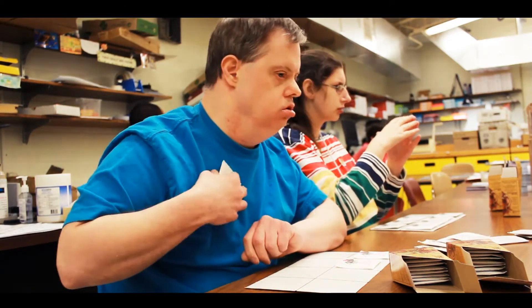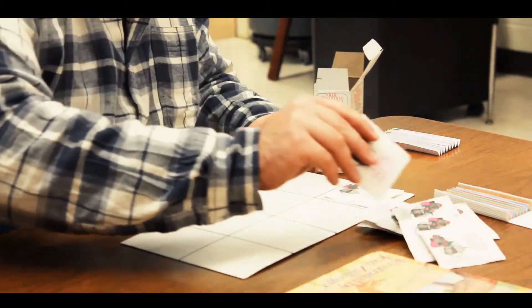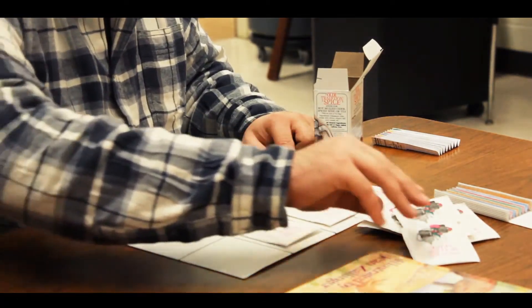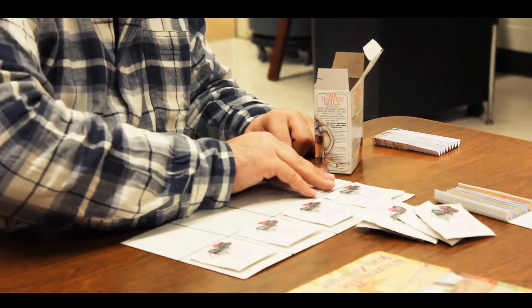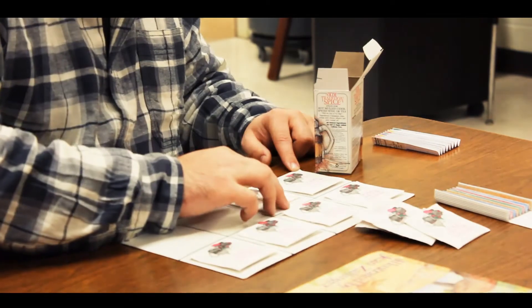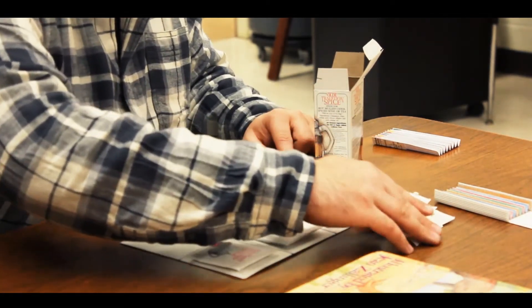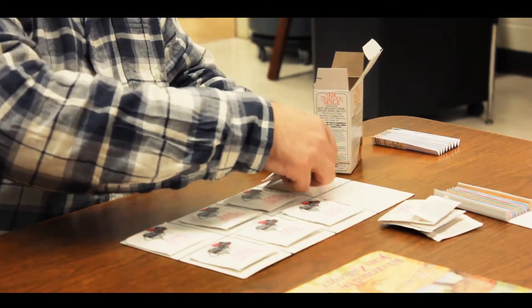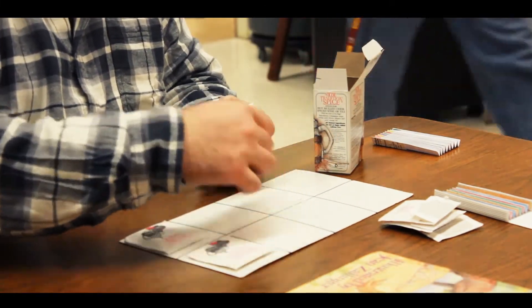Currently, the employees use a 4x2 grid to package the tea. There are very few exceptions of those who can perform the task reasonably well. The employees begin by placing a single tea packet on each grid box until the 4x2 grid is occupied by 8 tea packets. The employees then pick up each tea packet from the grid to form a neat pile of tea packets in their hands.